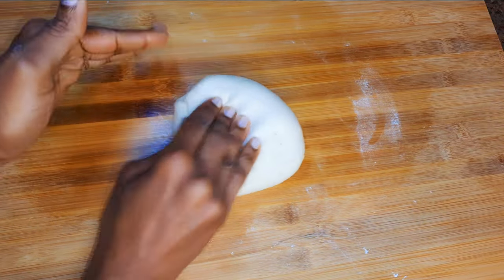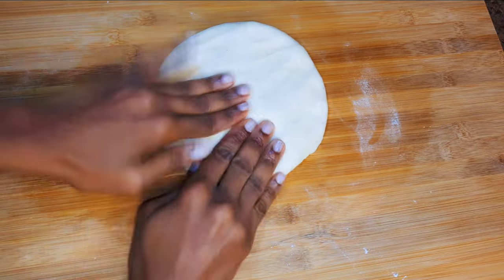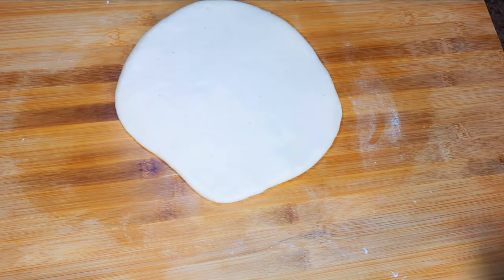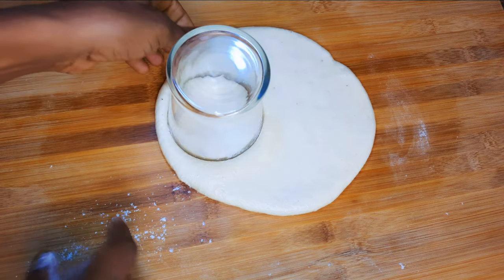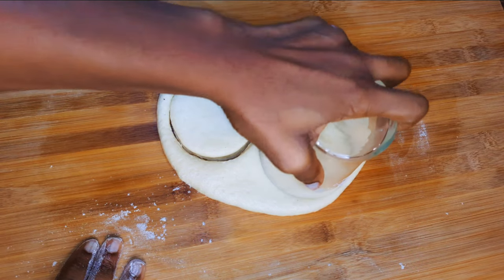I'll get my rolling pin and roll out the dough to form a circle. Make sure it's not too thin — it should be about a centimeter and a half thick. I'll get my drinking glass and cut out perfect round shapes, then set them aside for later.